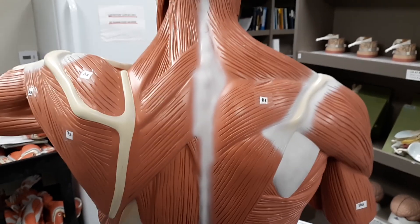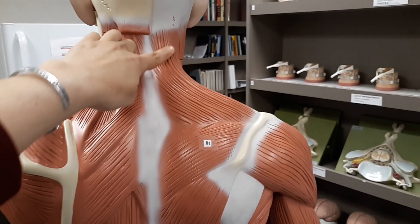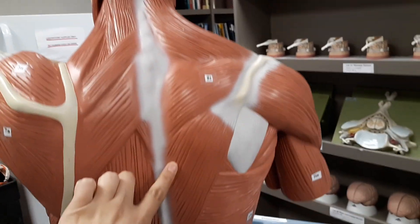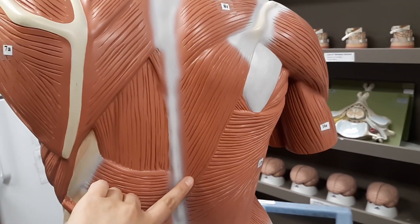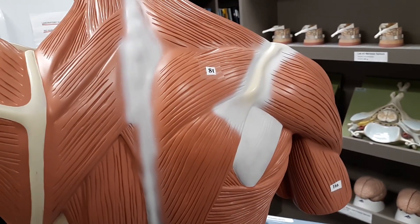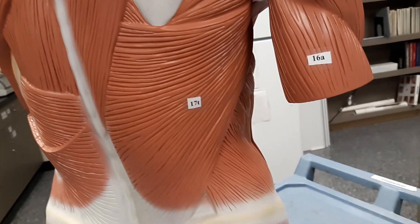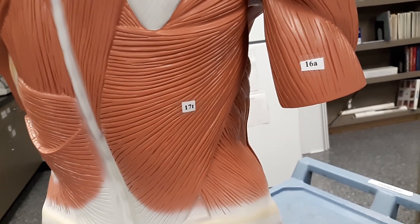In this video, we are going over the muscles of the back. We're going to start with the trapezius, 8T. It's this muscle right through here, and if you notice, it does go further down the back. This is the most superficial layer, which is the closest to your skin. We're going to go ahead and talk about latissimus dorsi, 17T, right here.